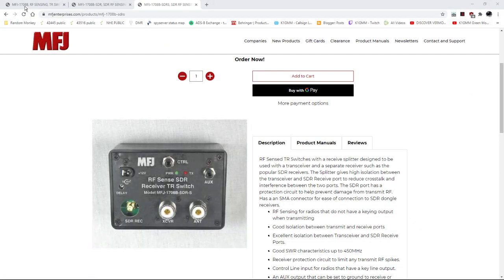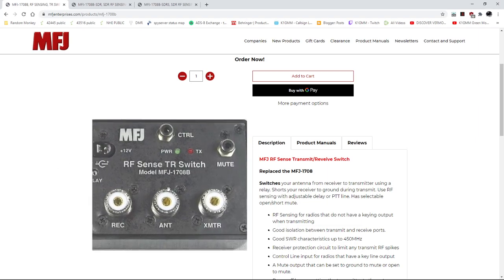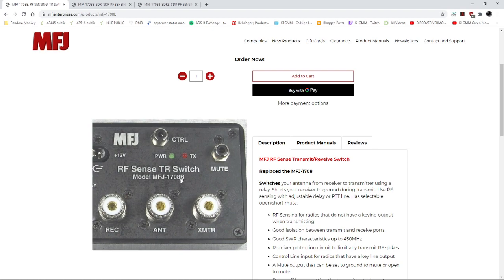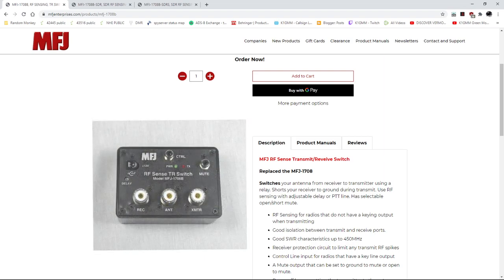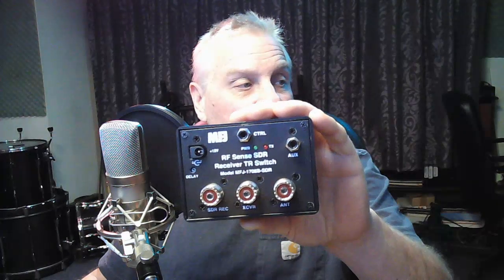They all look the same at first glance, but they are not. Let me jump over to the display here. This is the 1708B — MFJ 1708B. Notice: 1708B. Same model number, sort of. This switch right here — 1708B SDR.